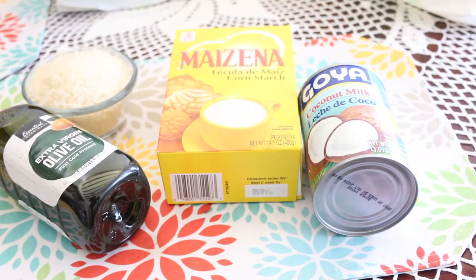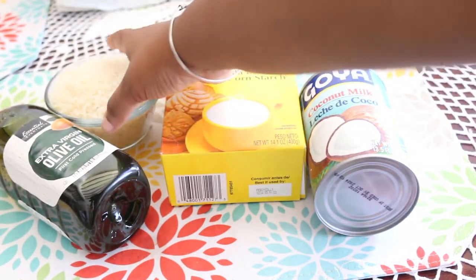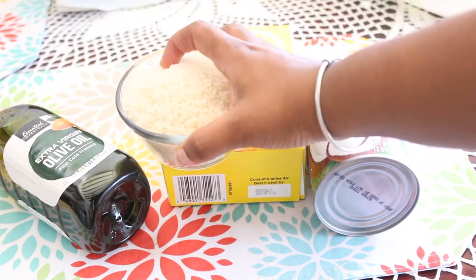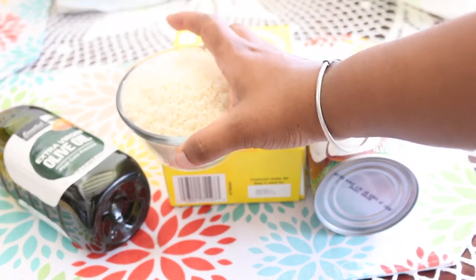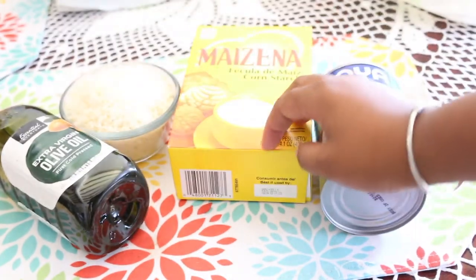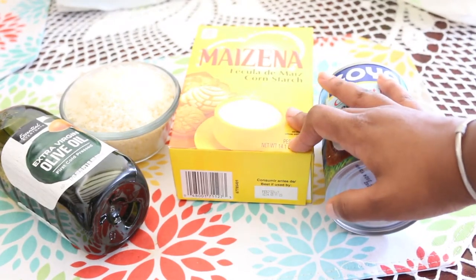We're gonna try the natural keratin relaxer made of rice. These are the ingredients: we're gonna need a cup of rice — the rice could be any type, it doesn't matter. This will help make our hair straight and it also serves as a protein treatment. Cornstarch is also a very popular ingredient that helps with straightening the hair.